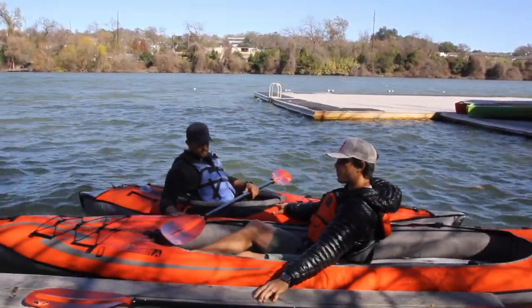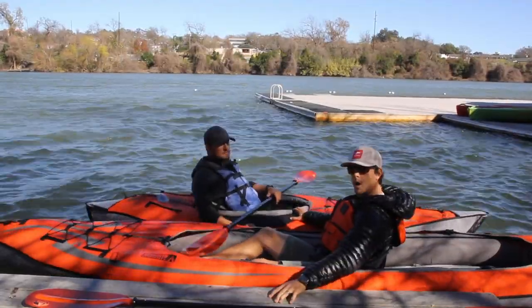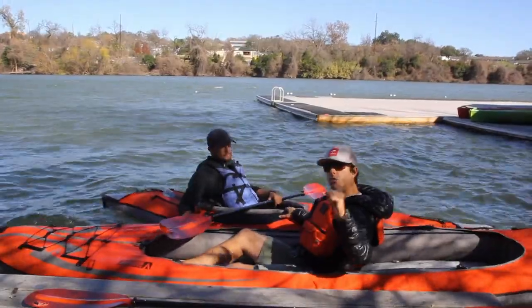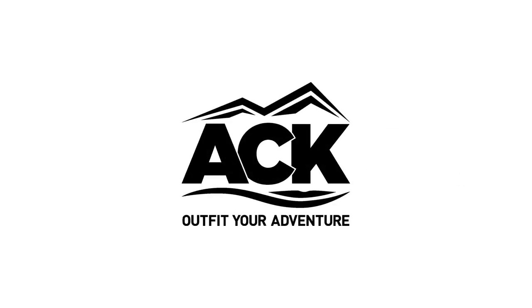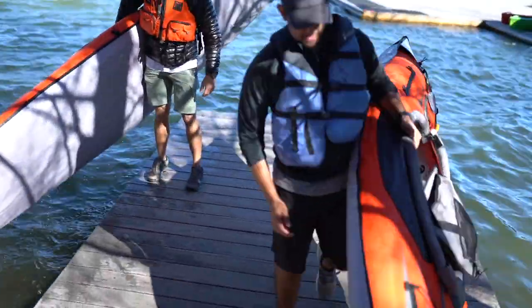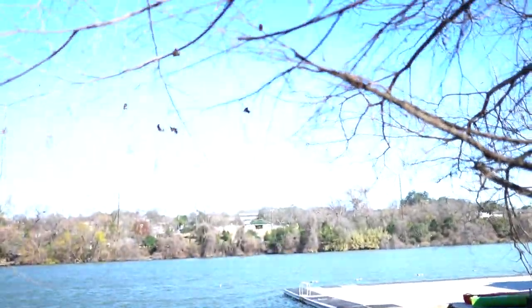This is just another great line of products from Advanced Elements — inflatable kayaks, super packable, extremely well built. As always, if you're interested in this or any other products, visit us at ACK.com. Don't forget to share, like, and comment below, and subscribe to our newsletter where you can find the latest news and best deals on all things kayaking. We'll see you next time.